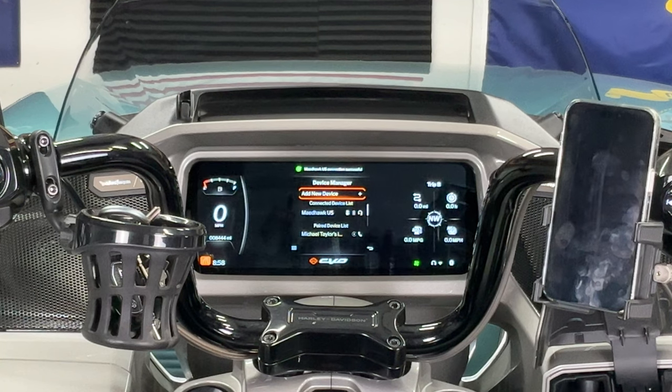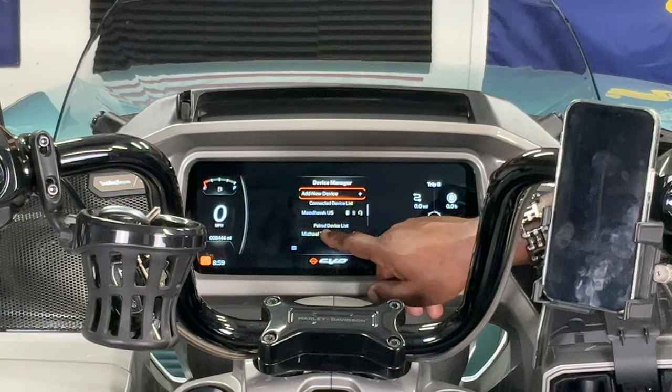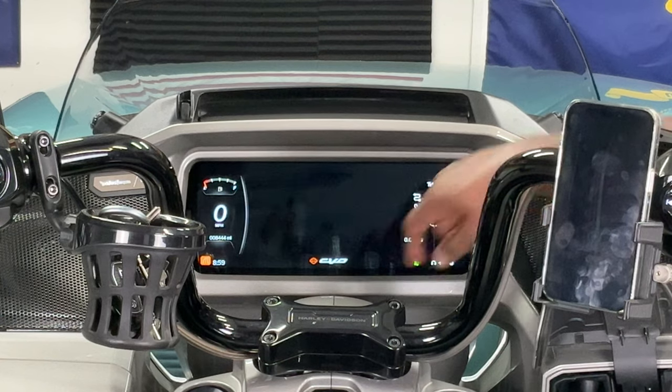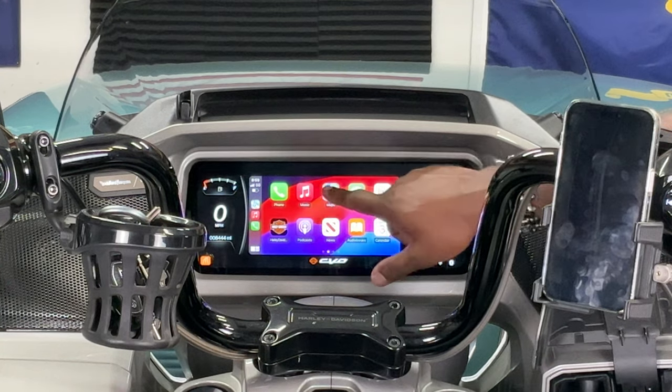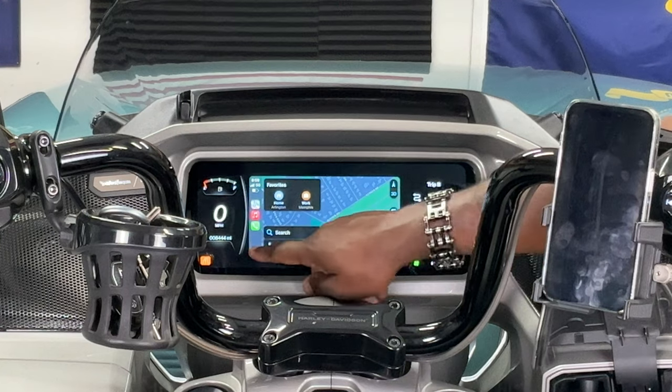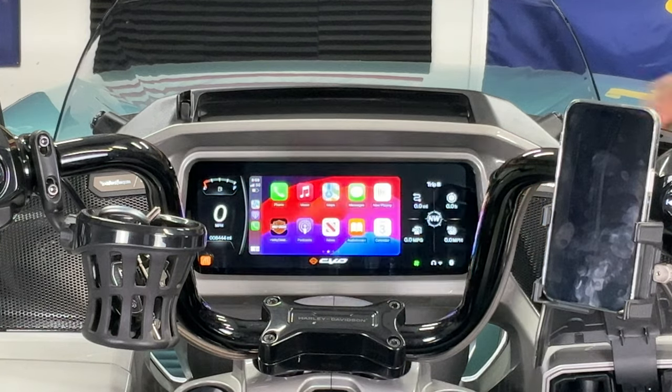Now the microphone is connected. The next thing you want to do is look on your paired device list and select your phone, and then select Start Apple CarPlay. And there you go — we are all set. We can get our maps, we can get our podcasts and anything that you like to listen to. You're all good to go, and it's all going to play through your bike the way it normally does.